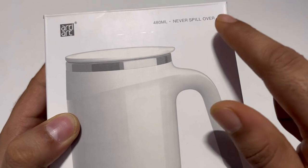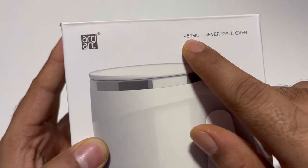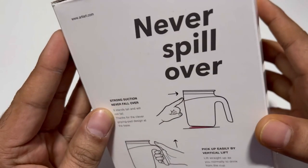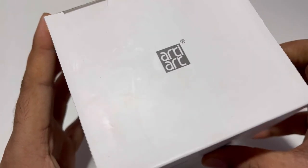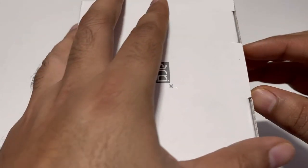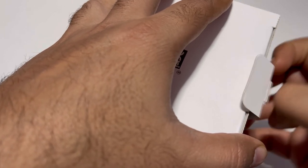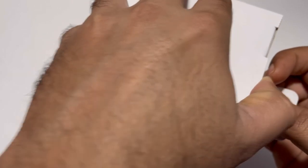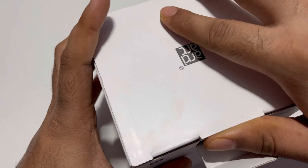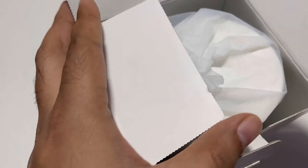So basically it's a never-spillover coffee mug and the quantity it can hold is 480ml. Let's unbox and see what's inside. I actually received it as a kit from my office, but this product is quite cool so I thought I'd unbox it.